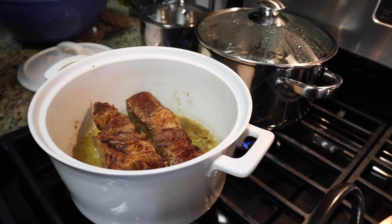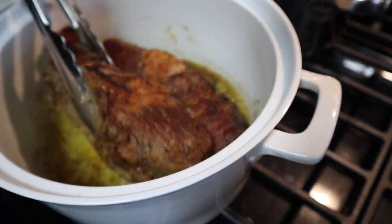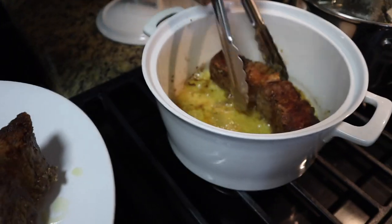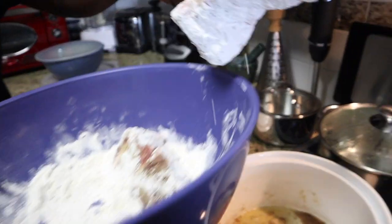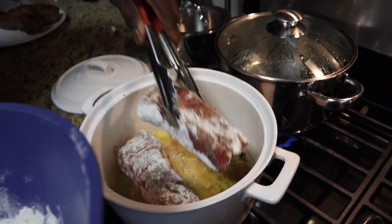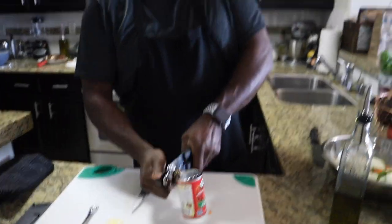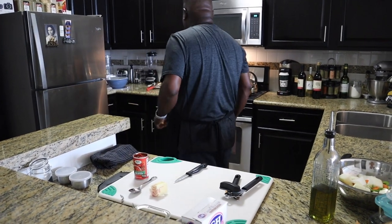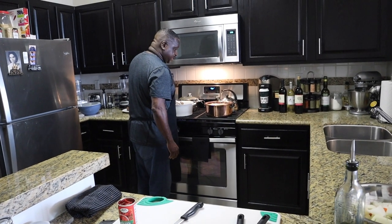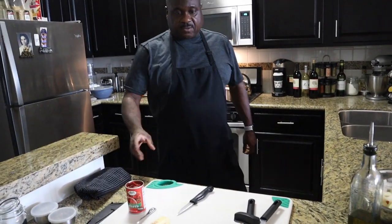I'm locking in the flavors, getting a nice color on them. Pull these first seared pieces out, put them on a plate and let them rest — there's two done. Put the other two in. Check on the tomato paste — I don't want to do too much. I'm turning the meat like I showed you. The squash is in the oven now.